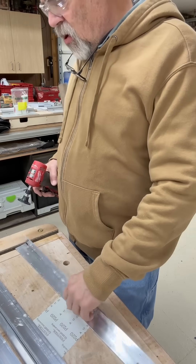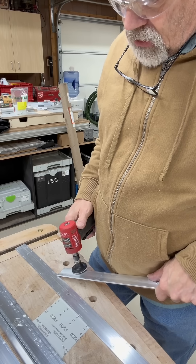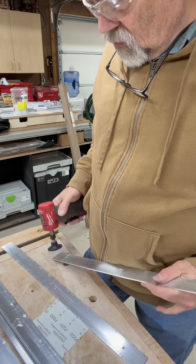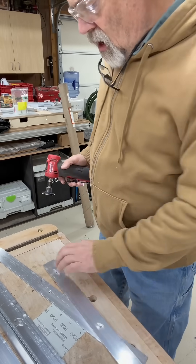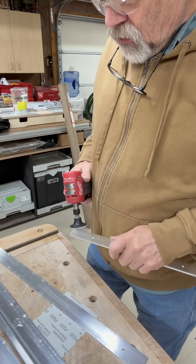Now, to get rid of the burrs, I am going to use my little die grinder with some sandpaper on the end. And the end that I cut, I'll just take the burrs off of that as well.